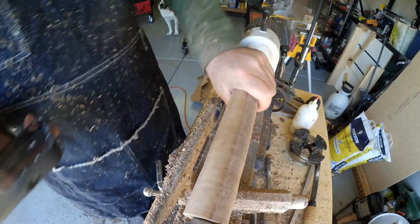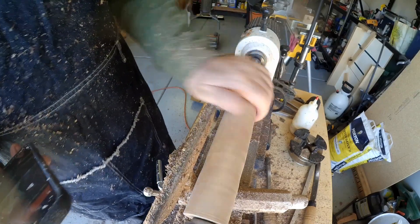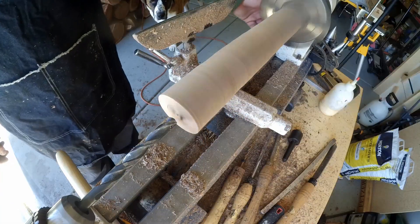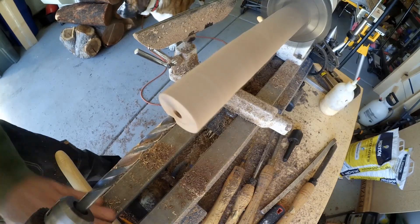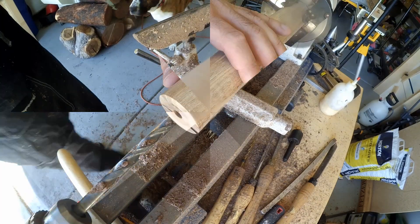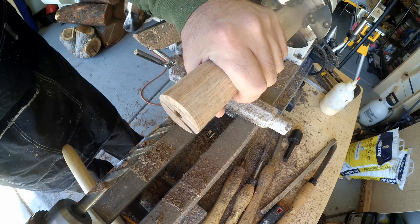Okay, that looks pretty good. This is a nice rough cut so far. Now I'm going to put it on my chuck and just drill out a center to this really fast. Alright, that looks pretty good — now we can continue on shaping the rest of this.